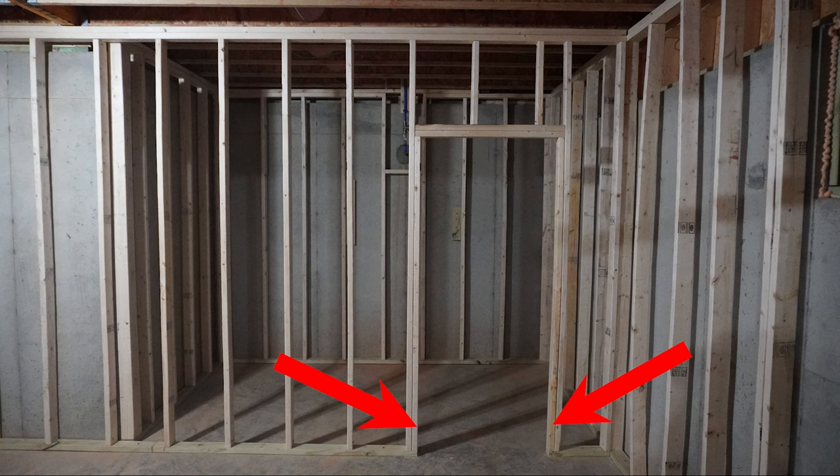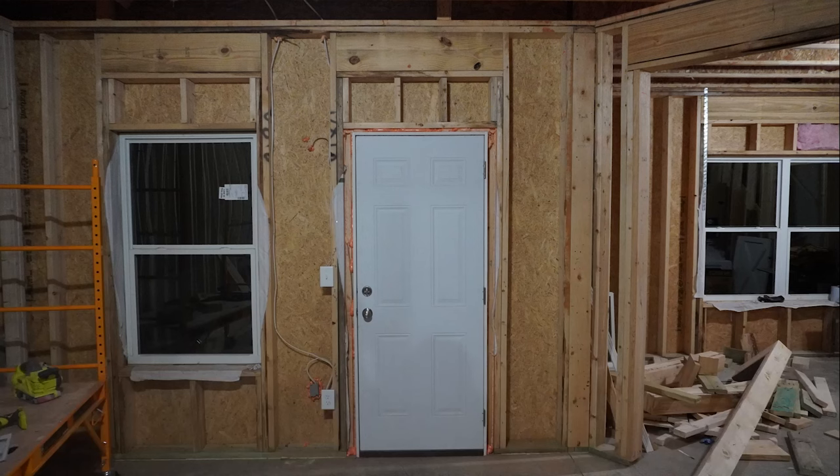Next we have a rough opening — this one happens to be for a door. When framing out a rough opening, here are the framing members you'll run into. First, the king studs run floor to ceiling just like a normal stud, and everything attaches to them. Next are the jack studs, which support the header so nothing comes crashing down, and also establish the rough opening width. Then we have the header. Building code stipulates a stud every 16 inches, and a header is the only way to get around that — it spans the gap across the door or window and transfers the load down through the jack studs into the ground.